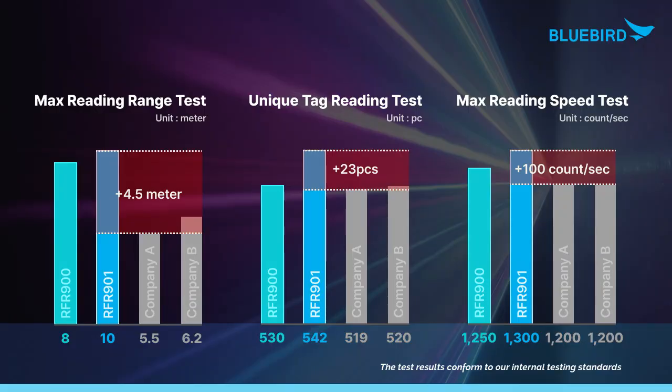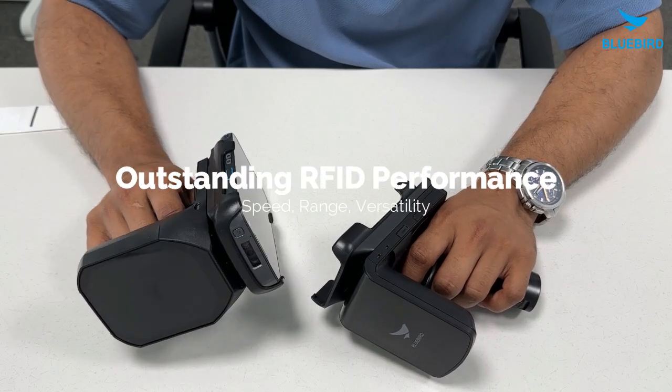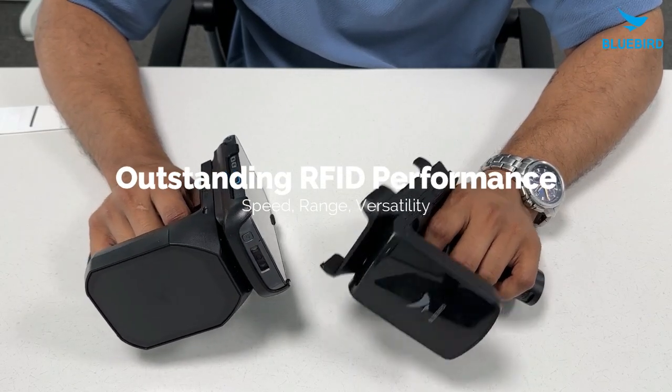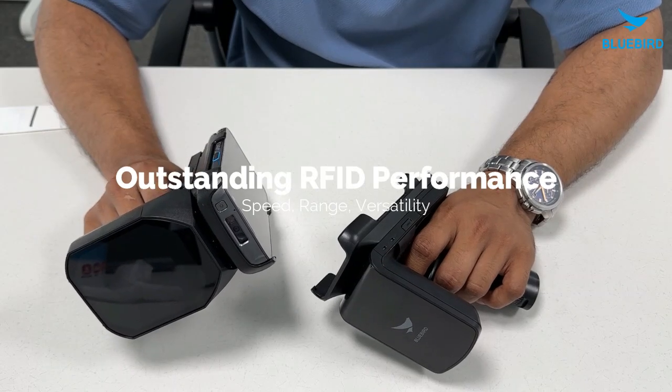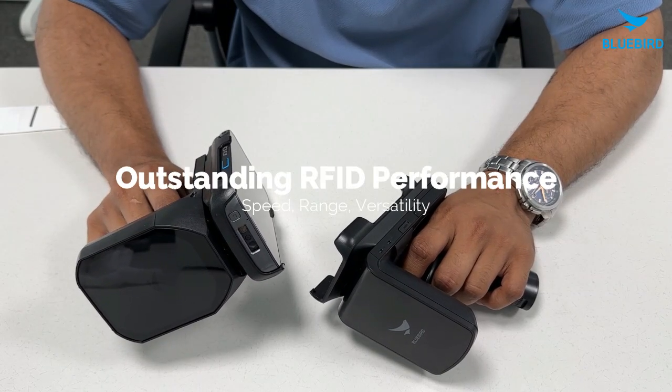As you can see from the comparison graph, both the RFR900 and the RFR901 outperform other well-known brands in every way, including reading range, unique tags reading, and maximum reading speed. Whether you need speed, range, or both, the RFR900 and the RFR901 provide excellent RFID performance, meeting all your specific needs.